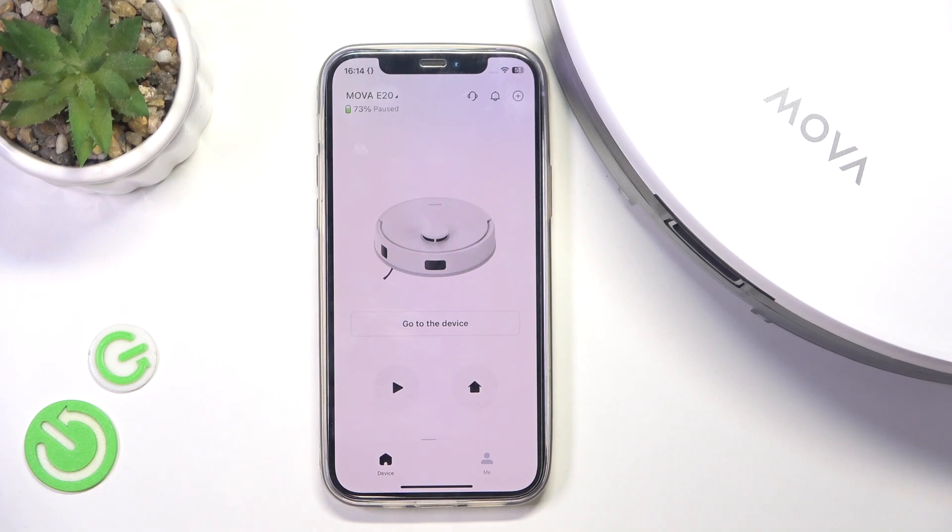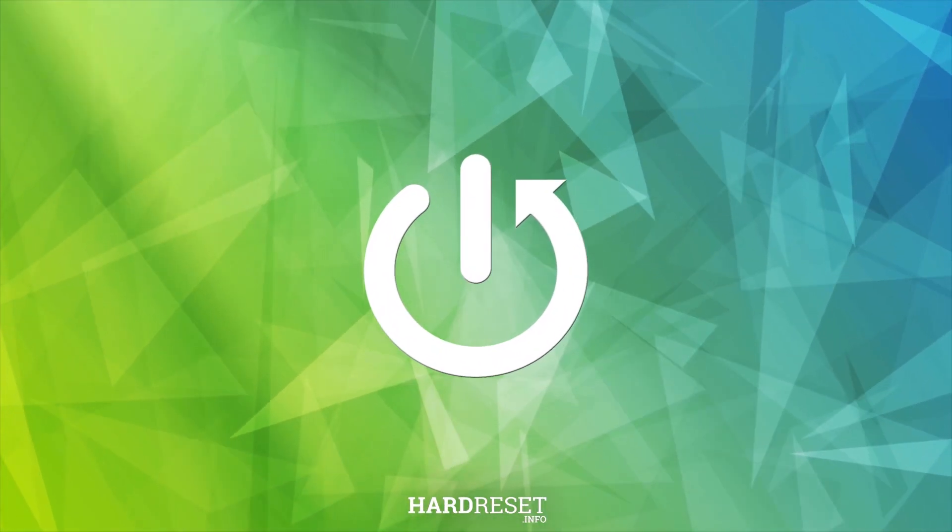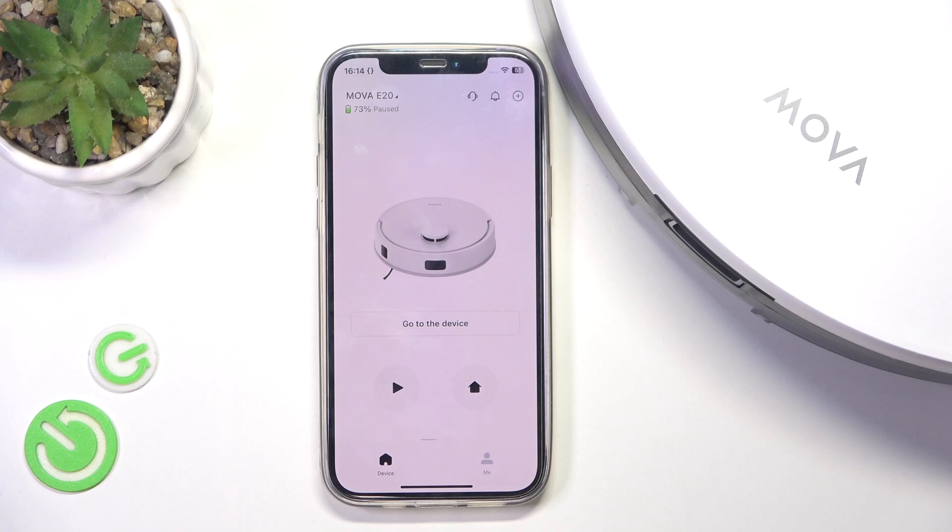Hello, in this video I'm going to show you how to change the Wi-Fi network on Mova E20. If you've changed your Wi-Fi SSID or password and now you cannot access your robot, or you just want to switch it to another network, you cannot do it just in settings.